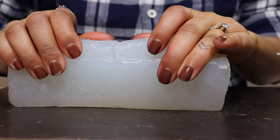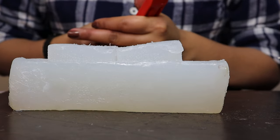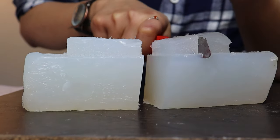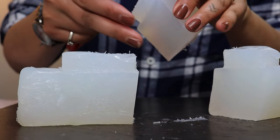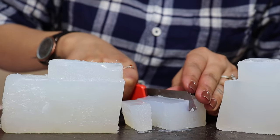Our first step is to cut our soap base into tiny little pieces. I don't have a knife at hand, so I'm using a cutter — it cuts nice and easy like butter. Make sure to get tiny little chunks.